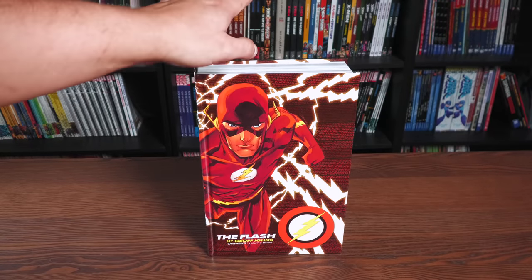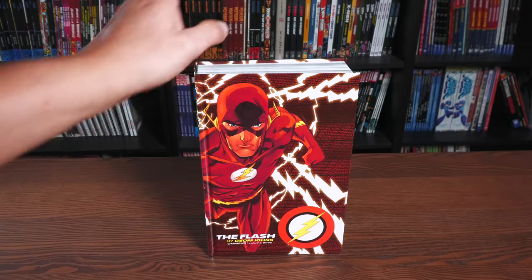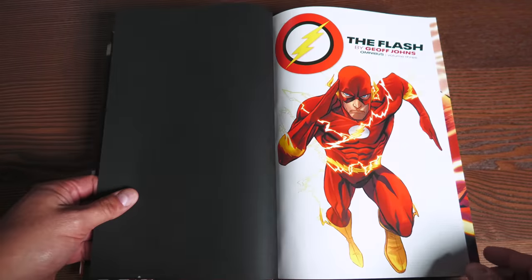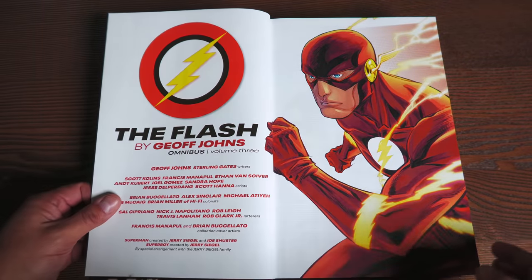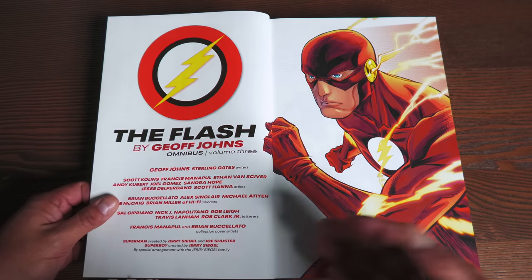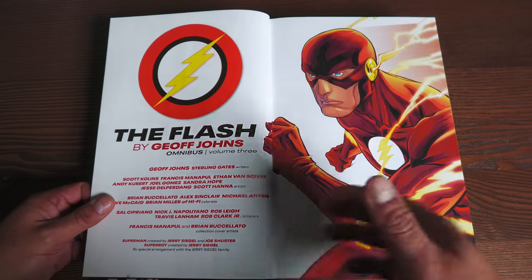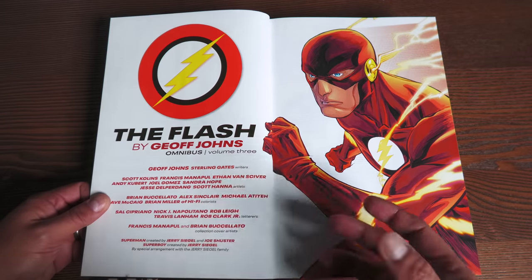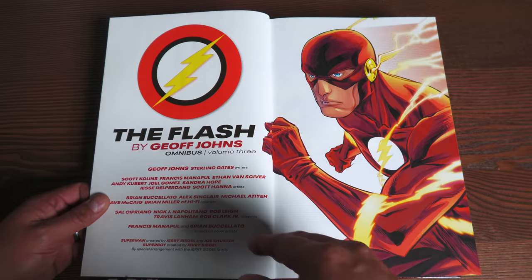Let's talk about the premise of the stories and when all this takes place — again, just a little bit of a spoiler. All right, let's get this opened. We have some black end paper. The Flash by Geoff Johns Volume 3. Another Francis Manipul piece. You have Geoff Johns, Sterling Gates, Scott Collins, Francis Manipul, Ethan Van Sciver, Andy Kubert, Joel Gomez, Sandra Hope — some of the artists in here. Scott Hanna too — love seeing his name on here. The inkers are being credited as just artists, and I love it. They're just as important as pencilers.